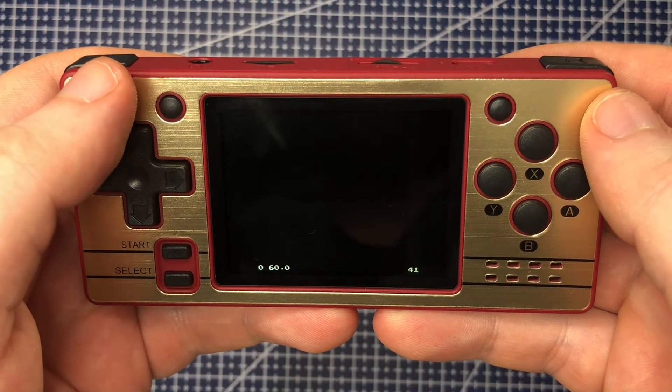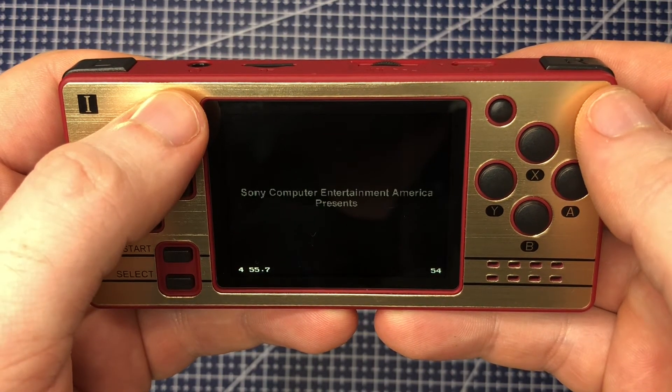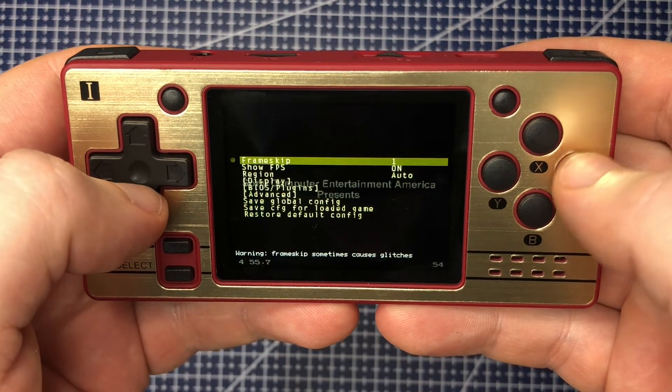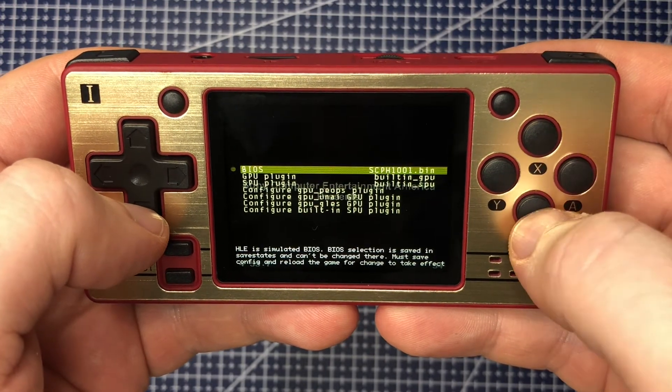It's worth mentioning you can click on the left option button to open up the emulator functions, where you can add Frame Skip if the game needs it, like this one, and select the BIOS the game will use. Once you've tweaked as necessary, you can select Save on the Global or Game level.